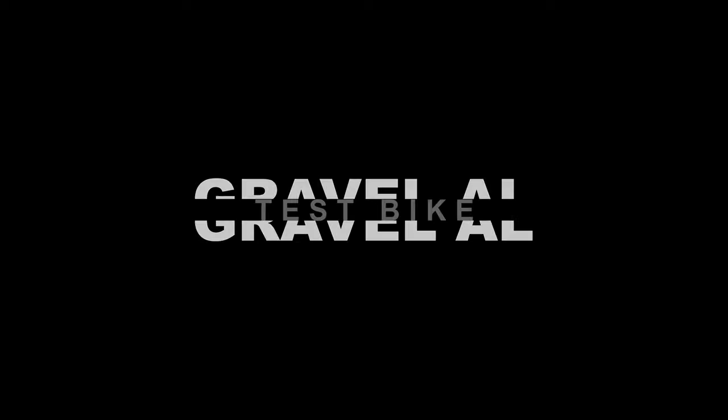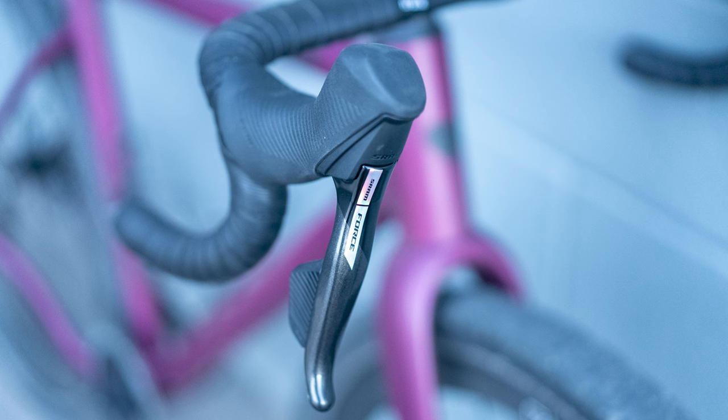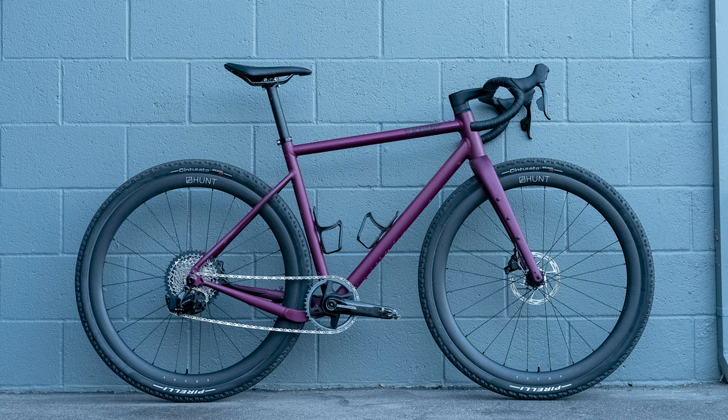The test bike that I was sent was painted in a really cool color — I think they call it Black Cherry — and the fork is painted to match. It also had Blackheart's carbon one-piece bar stem combo, a Fizik Argo saddle, and a full SRAM Force Axis group with the Hunt 40 gravel race wheel set with 45mm Pirelli Cinturado RC tires. The weight with pedals and bottle cages came in at right under 20 pounds.